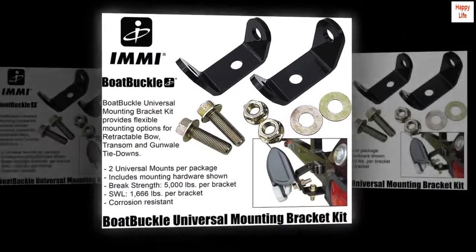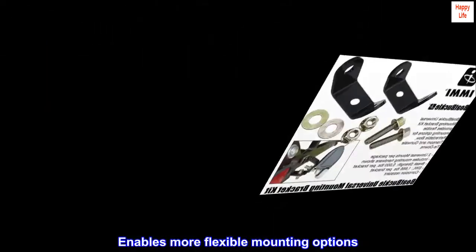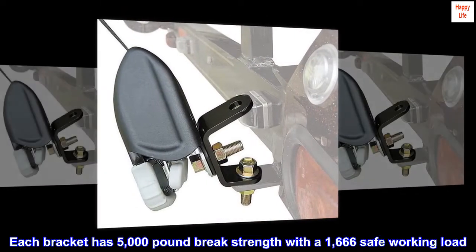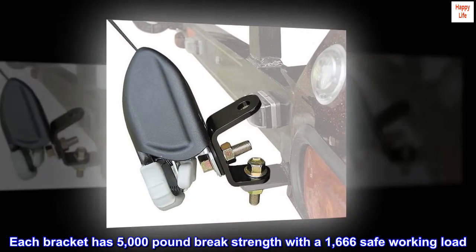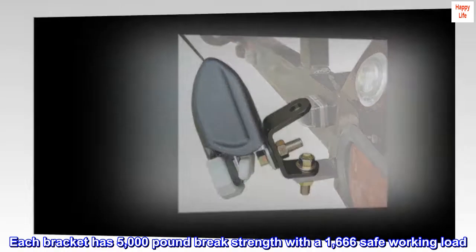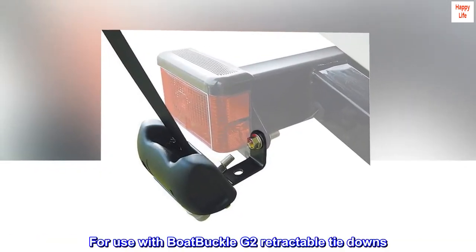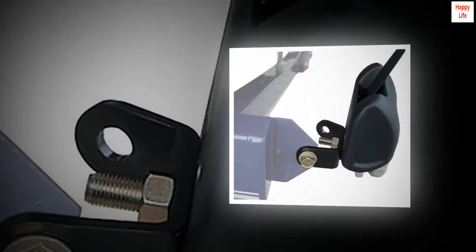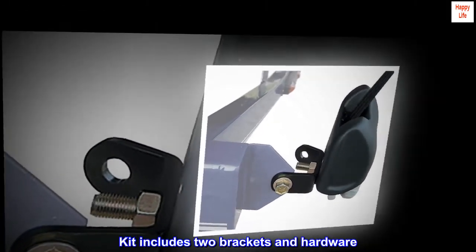Universal Mounting Bracket Kit enables more flexible mounting options. Each bracket has 5,000-pound brake strength with a 1,666 safe working load, for use with Boatbuckle G2 retractable tie-downs. Kit includes two brackets and hardware.